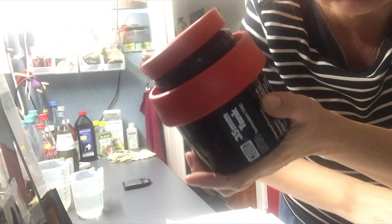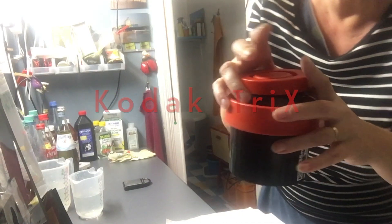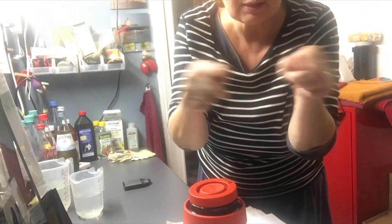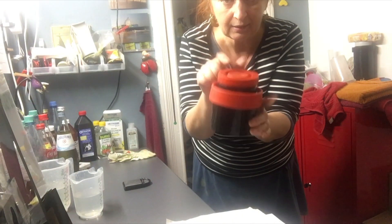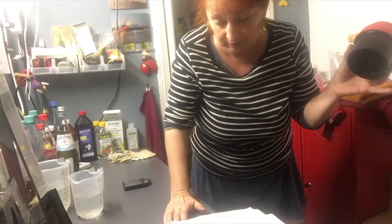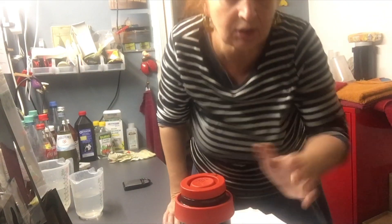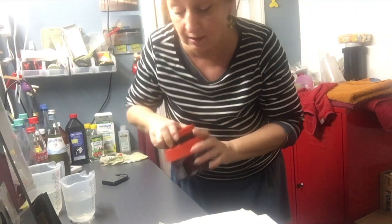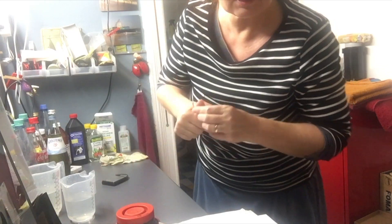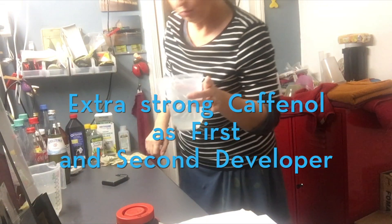I filmed some scenes on a Super 8 Tri-X film and I'm going to take a little piece, just like 20 centimeters, put it into this Jobu tank and have a little developing. I'm not going to use the whole film because I don't really know what comes out, so I'm just testing a test stripe. The test stripe is now in the Jobu tank and I'm going to prepare the Caffenol. Caffenol is going to be the first and also the second developer. It's some kind of extra strong Caffenol.